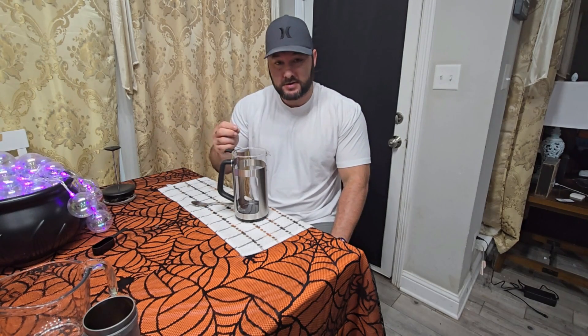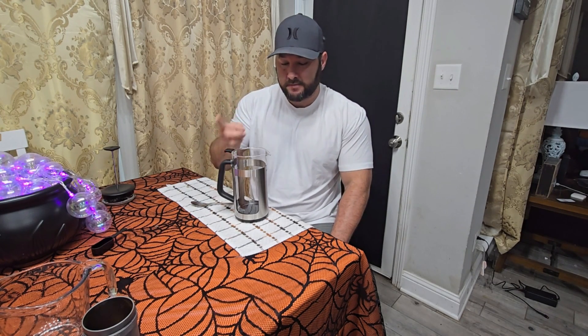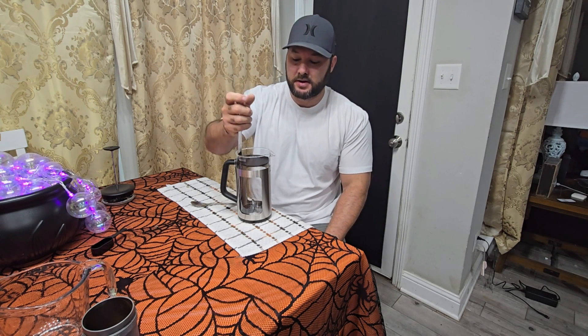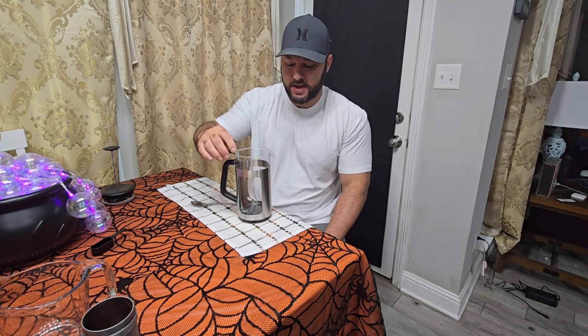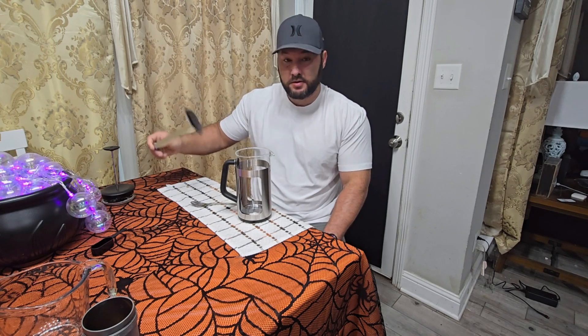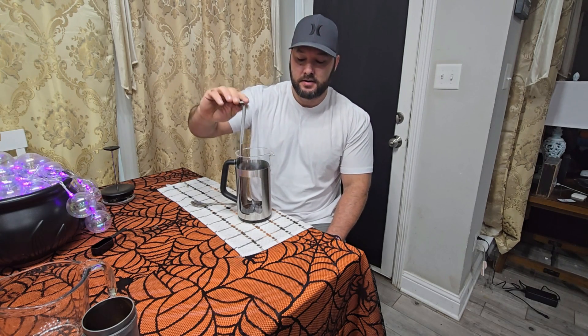This thing has two features that some of the other ones didn't have. First of all, it's going to help you get the grains out of the pot whenever you're ready to clean it. So instead of hassling with that, all the grains are going to be contained down there in this thing. Pull this out, dump it, put it back in, and it's going to be clean after that.